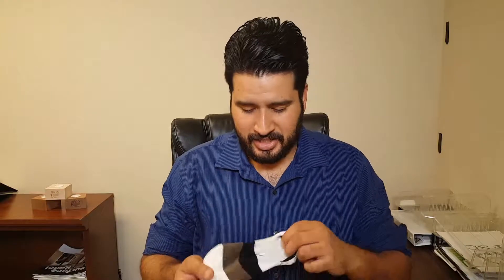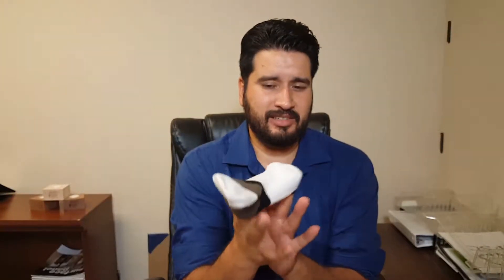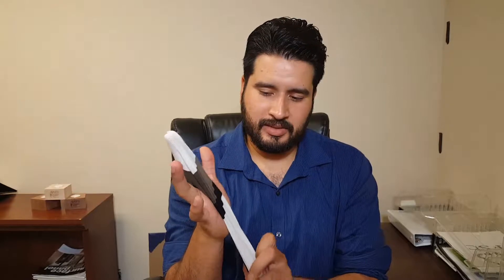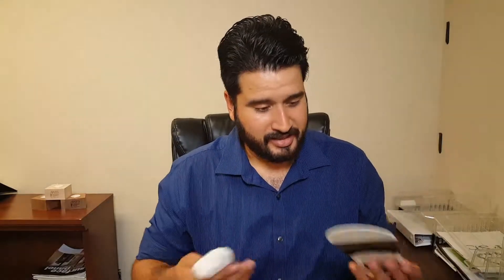Coming out of the bag you're gonna get some socks — looks like some no-show socks. I already know my wife's gonna try to take these; she absolutely loves these socks. Being that I'm a size 13 foot, it might be real tight on me. But if it does fit, great — if not, I know my wife will love these. I like the design: black, white, and gray.